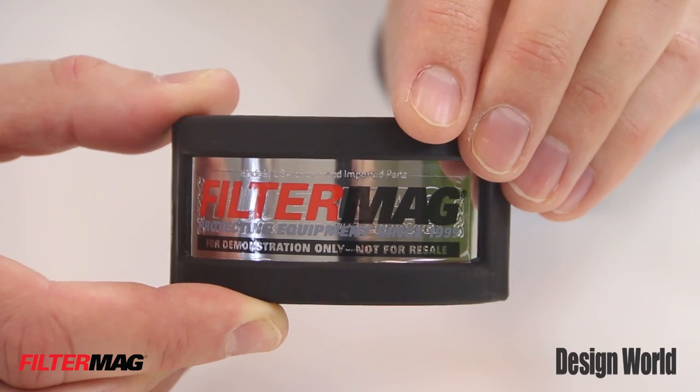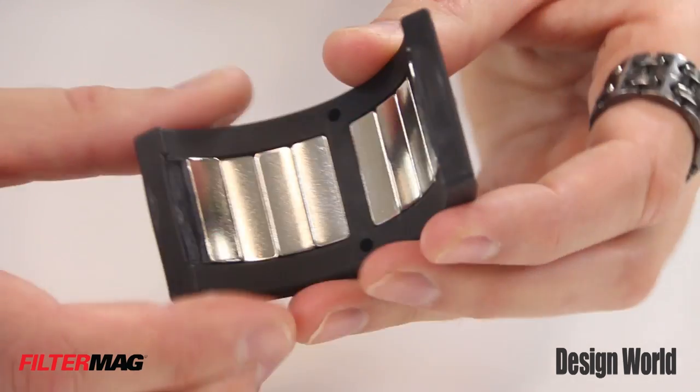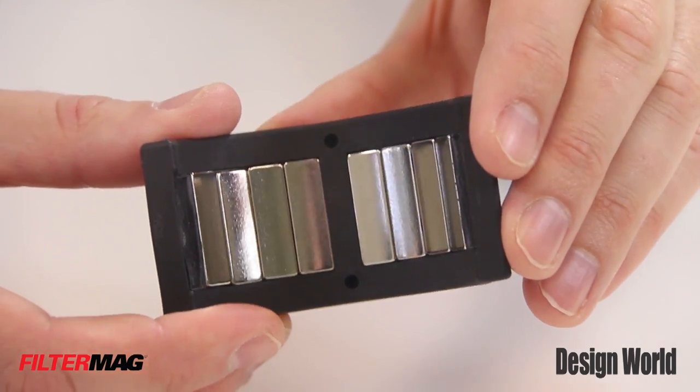FilterMag International's answer to this problem is a powerful, focused magnet that fits right on your hydraulic filter canister. It's called, if you're ready for this, the FilterMag.